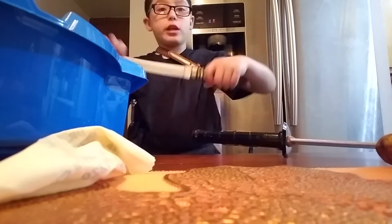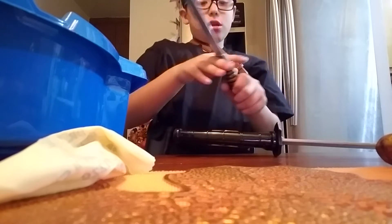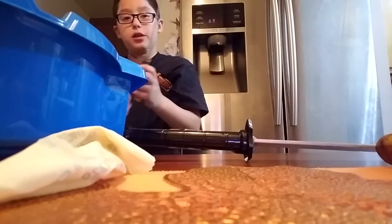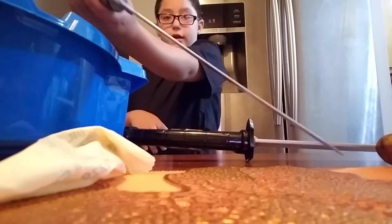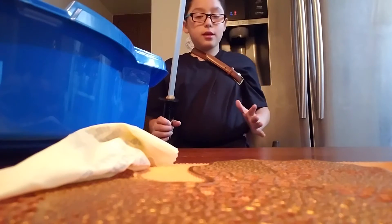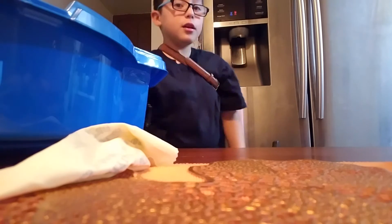This is the sword I used in the video. There was something over here but I was playing with it and the thing came out. So now it's actually kind of like the Sasuke sword because it doesn't have that thing anymore. The cool thing about this sword is that it has wavy lines — right there, you see? Wavy lines. But yeah, I'm using this one.